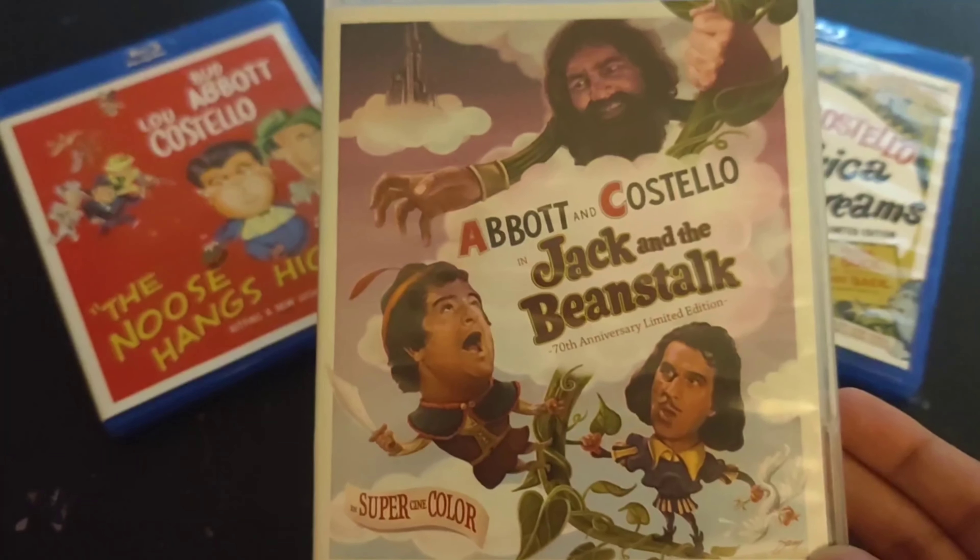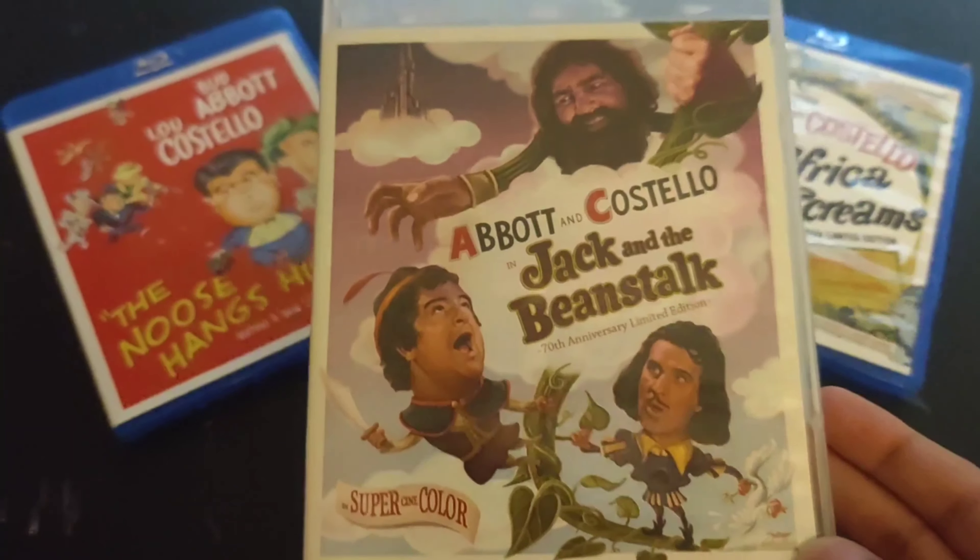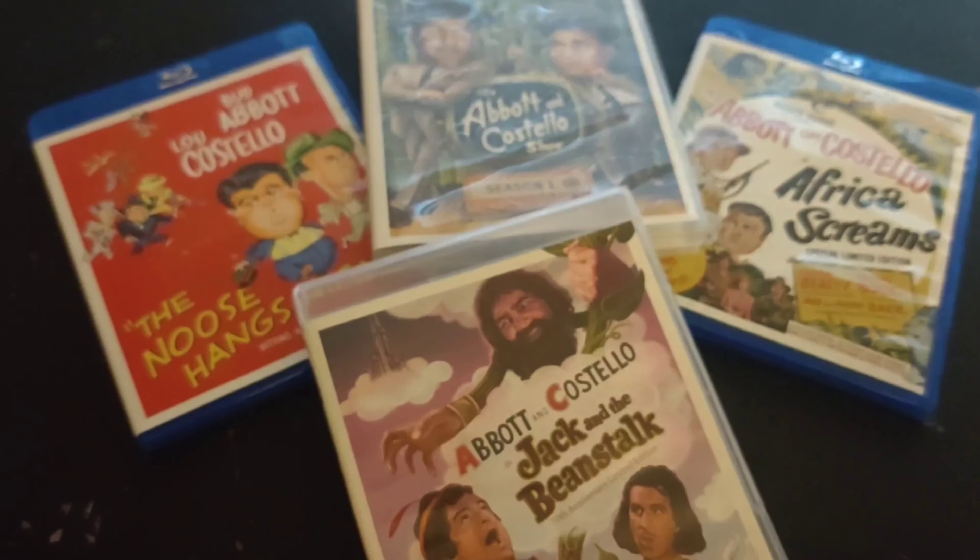I waited as long as I could for this to be added to my collection. And if you love this movie and you have a Blu-Ray player, get this while you still can.